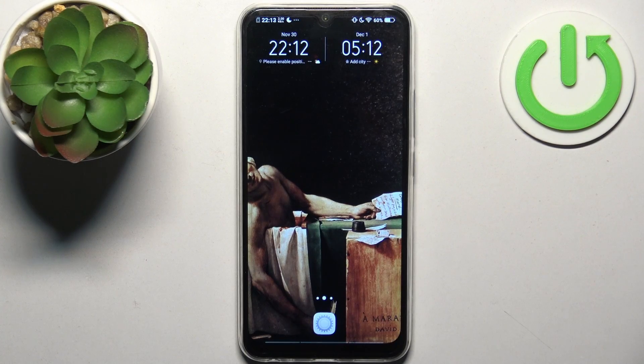Here I have the Vivo Y17, and today I'm going to show you how to perform a factory reset operation on this device.